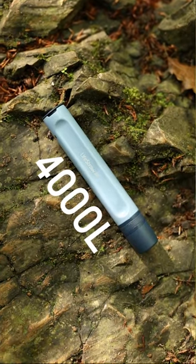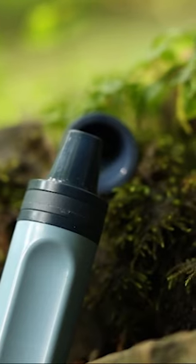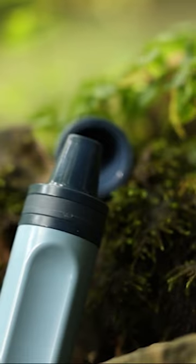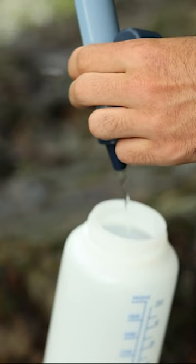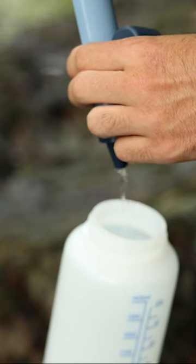The LifeStraw can filter 4,000 litres of water. That's enough water for one person for five years. The LifeStraw is filled with hundreds and hundreds of tiny little straws. These straws are big enough to allow water molecules to pass through them but small enough to catch bacteria and parasites.